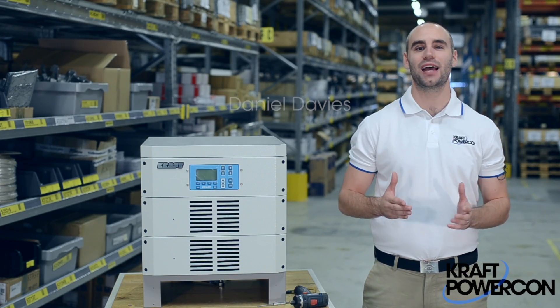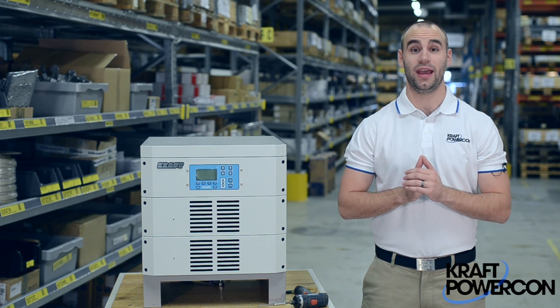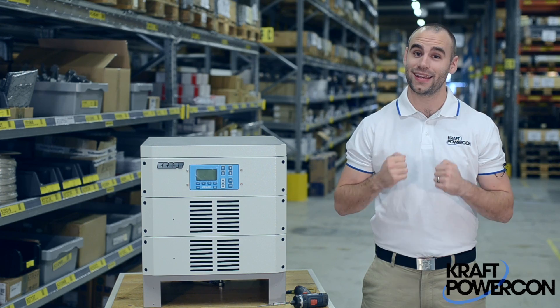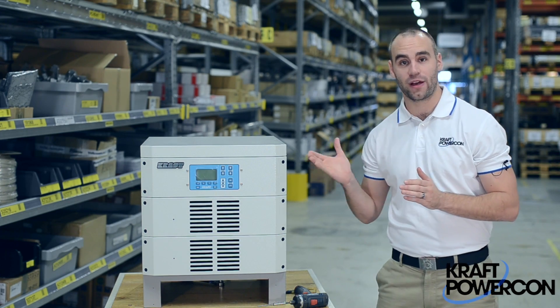Hi, my name is Daniel Davies. I work here at Kraft PowerCon in Gothenburg, one of two facilities we have here in Sweden. What we're going to do here today is demonstrate how quick and easy it is to replace a power module from our FlexCraft rectifier.